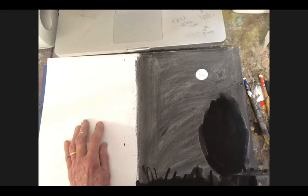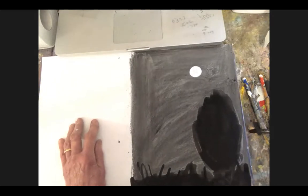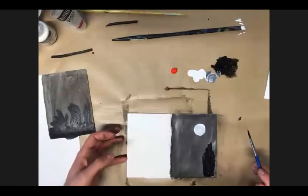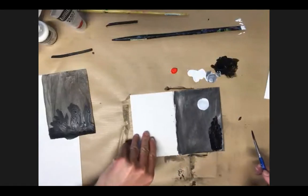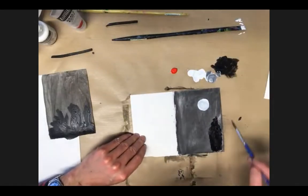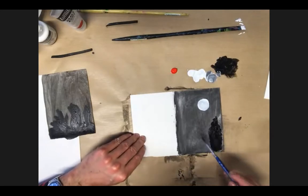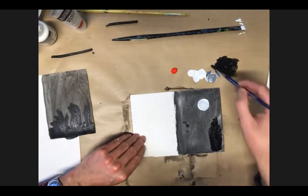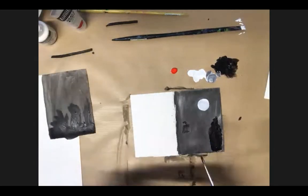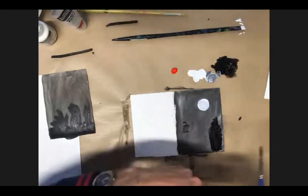If you don't have ink, could you use black acrylic paint? Yes, definitely. I'm just going to switch the camera to see how Louie's getting on here in the office. Yeah, I'm using paint on mine — it's coming up really nicely. Ink, paint — I said ink simply to show a mixture of mediums, so you can mix up paint, ink, charcoal, pastel, whatever.